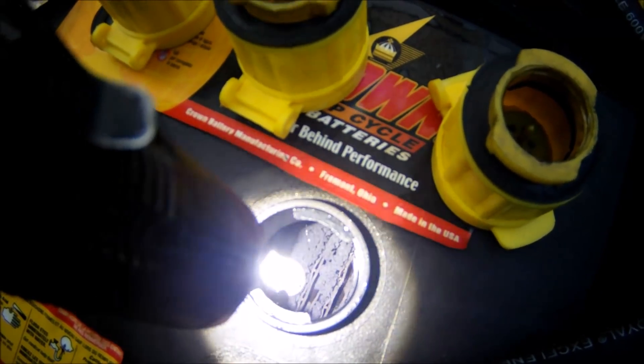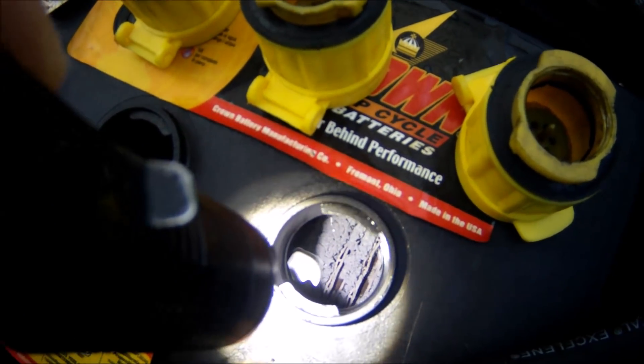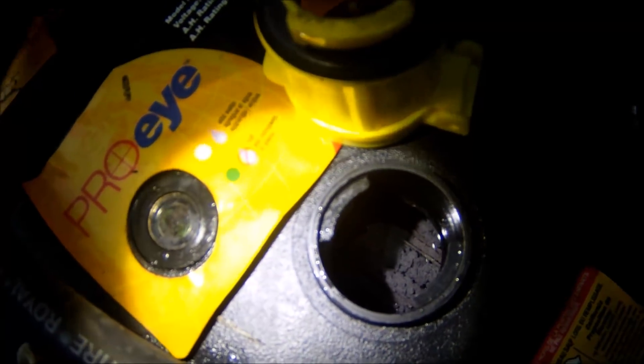I'm sure I'll get my usual trolls with their stupid comments, but that's what you get when you have a channel. Anyway, if anybody has any idea what's causing this, I'd like to hear it. They are running fine — no issues with the batteries, they just don't look very well inside.